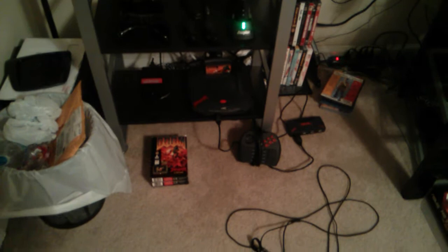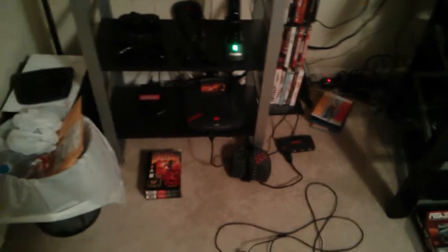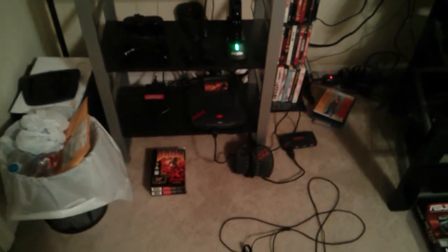I have my Jaguar console hooked up and it's just going to sit there for now. There's something missing and I'm expecting to get it next week. Once I do, I'll be able to use that specially designed power supply that has two plugs on it — so I'm going to be a future owner of an add-on for this console.